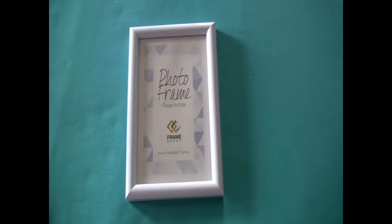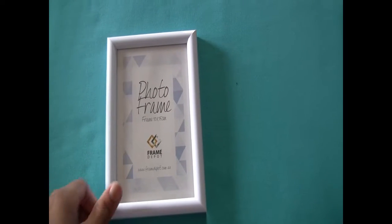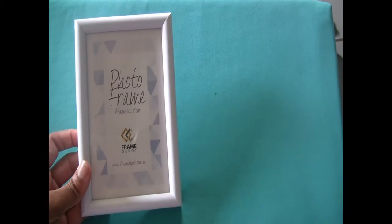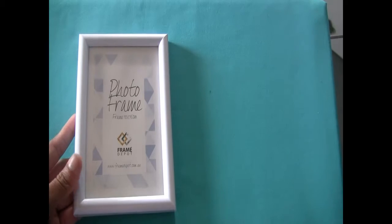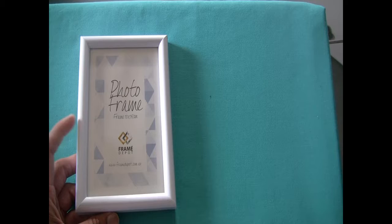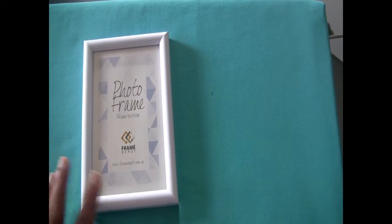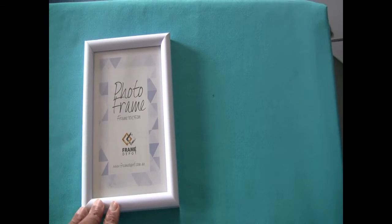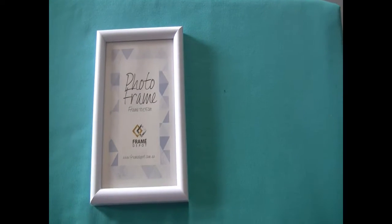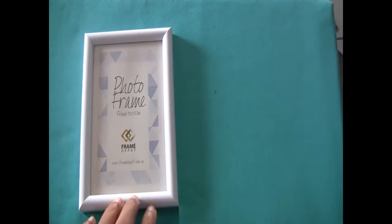Hey guys, welcome back to my channel. In today's video we are going to be transforming this photo frame. This is an old photo frame, it's 10 by 15 cm. I'm going to create a positive quote photo frame — you can pick any positive quote that you like. I've got one that I'm going to use and I'm going to transform this whole thing.